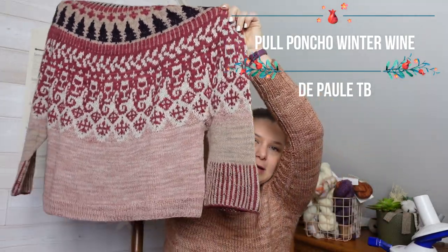Il s'agit de mon pull poncho Winter Wine de Paul Thébé. C'était parti parce que je l'avais vu dans le podcast de Birou Les Games. Sur Instagram, j'avais aussi enregistré le post de Marjiva qui l'avait fait. C'est vraiment un modèle qui me plaisait depuis un moment que j'avais repéré et oublié. Birou Les Games l'avait fait avec des restes de laine ou des écheveaux solitaires. Je me suis dit que je pouvais faire pareil — j'avais des écheveaux dans mon stock sans avoir un réel coup de cœur avec un projet précis. C'était le moment de les utiliser pour quelque chose où j'avais vraiment un coup de cœur.